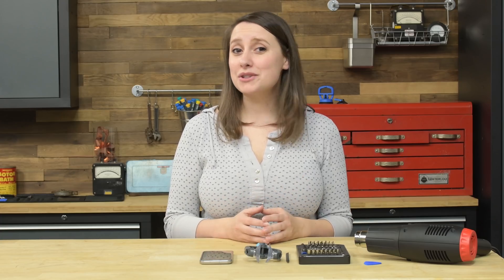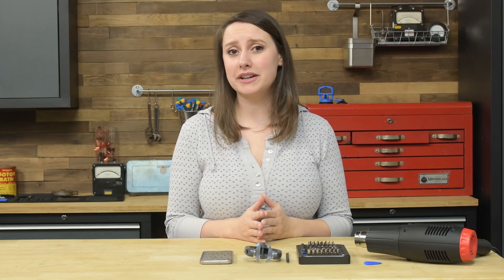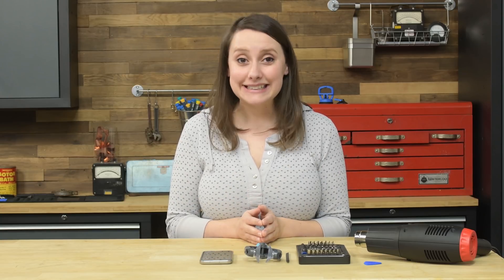Just a warning: opening your Galaxy S7 may reduce the water resistance capabilities of this device. Before we begin, understand this repair is on the difficult side due to all the adhesive. Take caution and be patient as it's easy to break components that are adhered. As always, make sure that the phone is completely turned off.